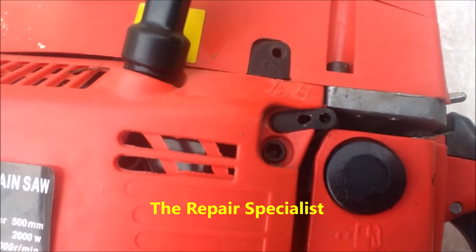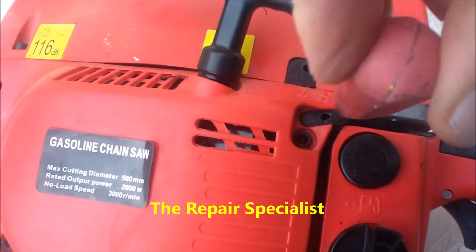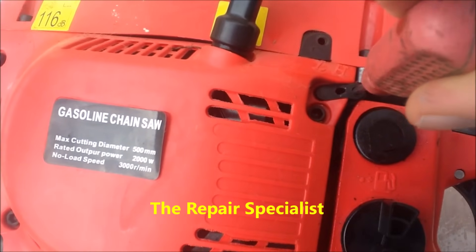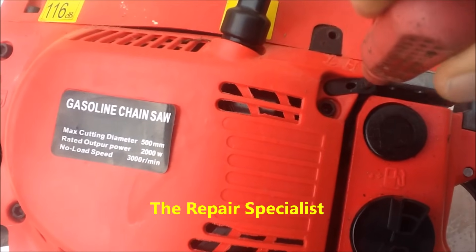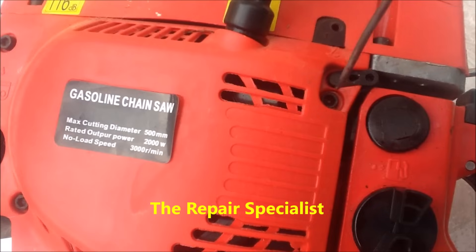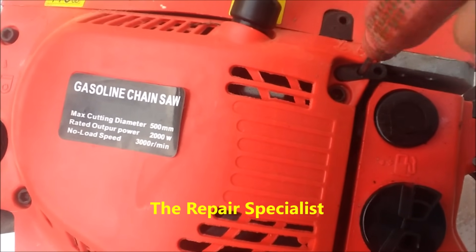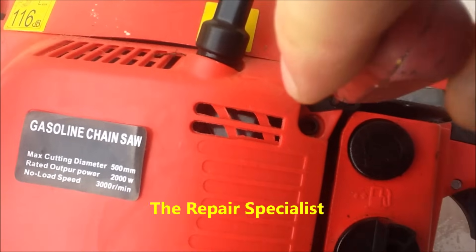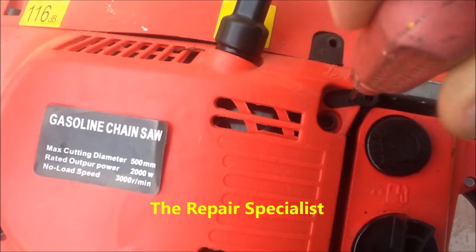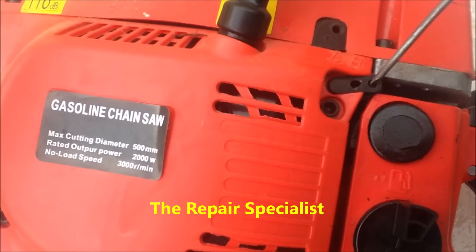First of all, I put the screwdriver into the H hole — the engine is not running — and I screw it in clockwise until it stops. I do that gently and don't force it at all. Then I transfer the screwdriver into the other adjustment hole for the L and screw that in until it stops as well, without forcing. So at this stage both screws — the L and the H — are screwed fully in.